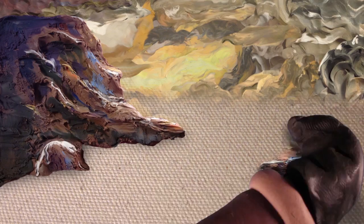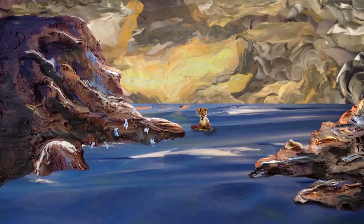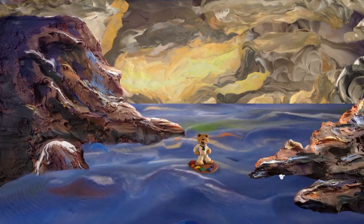And now, without further ado, I have the distinguished honor and privilege of presenting to you the Queen of Color, the Mother of Artists, globally acclaimed, award-winning master acrylic artist, and the star of our show, Ginger Cook, as she once again mesmerizes her audience with the daring do's and don'ts of painting with acrylics.